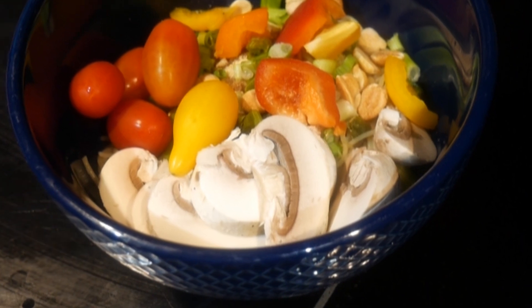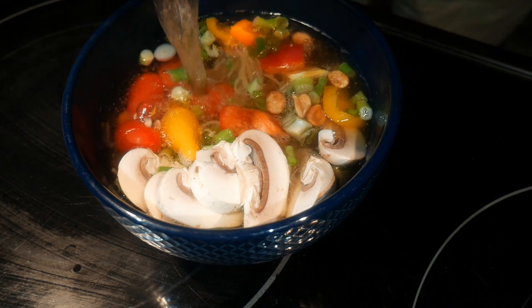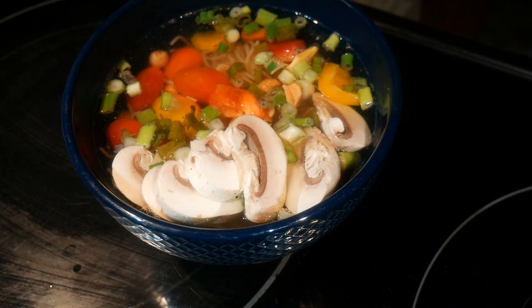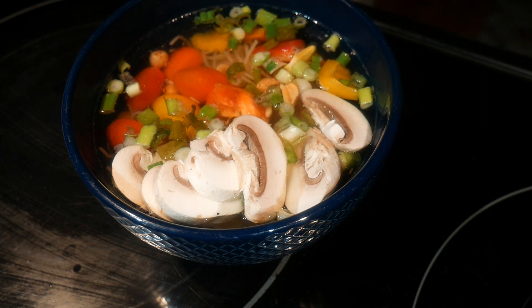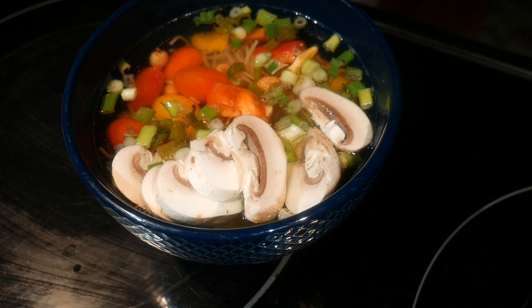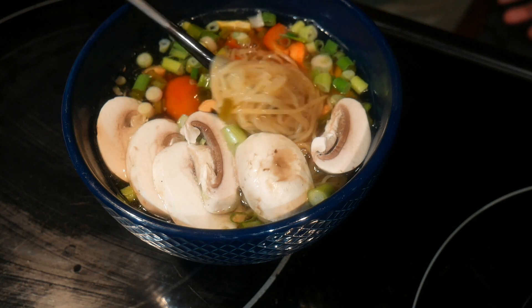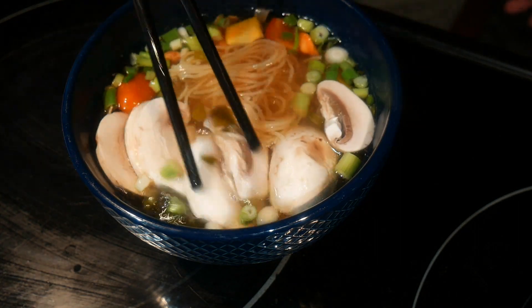I'm ready to add boiling hot water to the bowl. Make sure the water is really hot, then cover the bowl for about two or three minutes — that will soften the texture of the vegetables you added. A few quick mixes to combine the seasonings and vegetables, and now your noodle soup is ready.